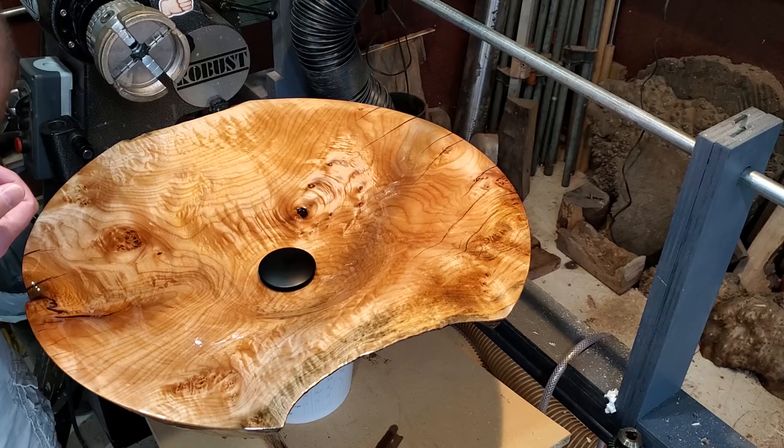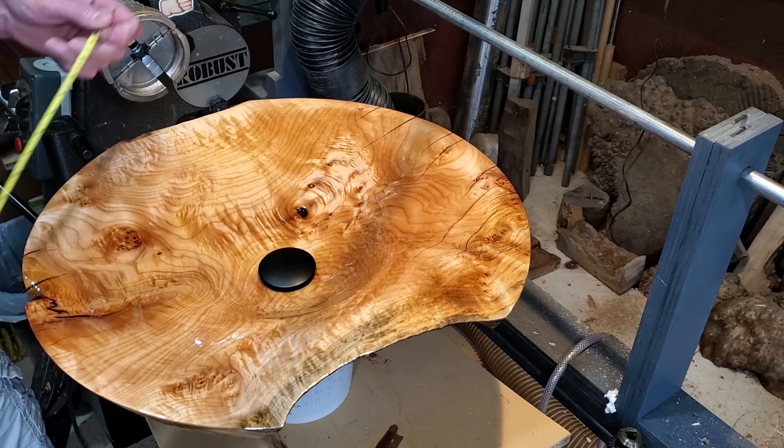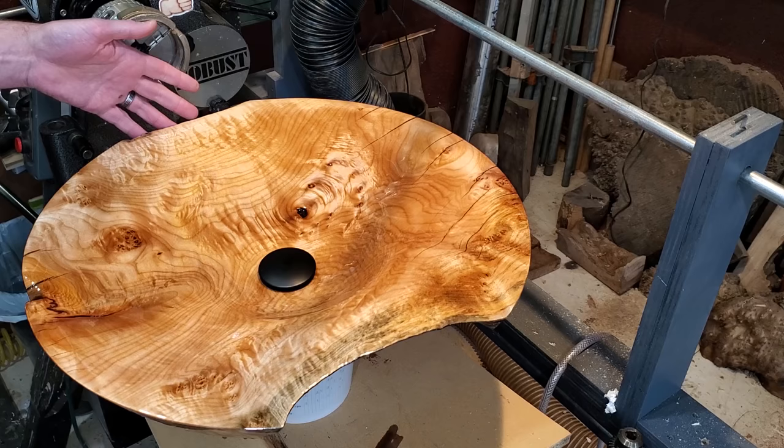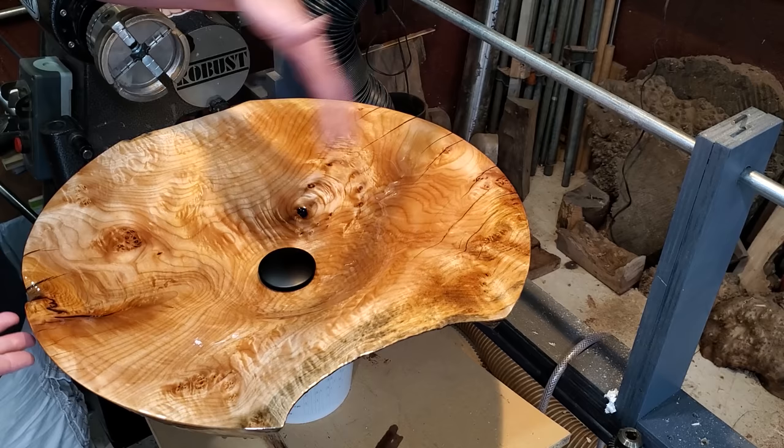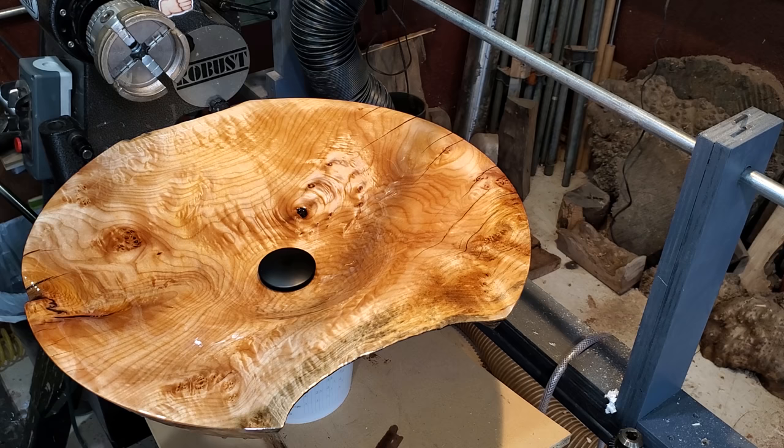Hope you enjoyed the video. It's maple — 22 inches across one way and about 18 the other way. It can be mounted either direction. I'd probably put the faucet on the steeper pitch side so it comes right down here. I love making these things — have a good one, guys!